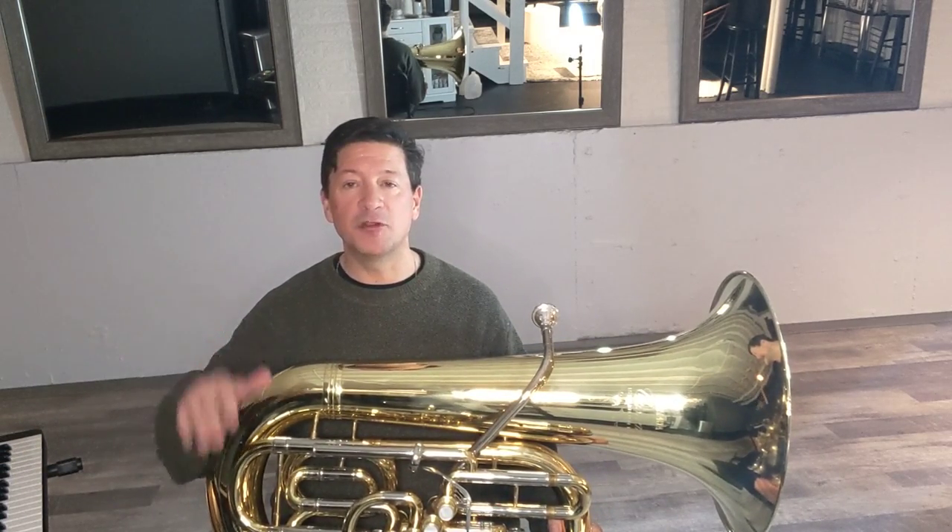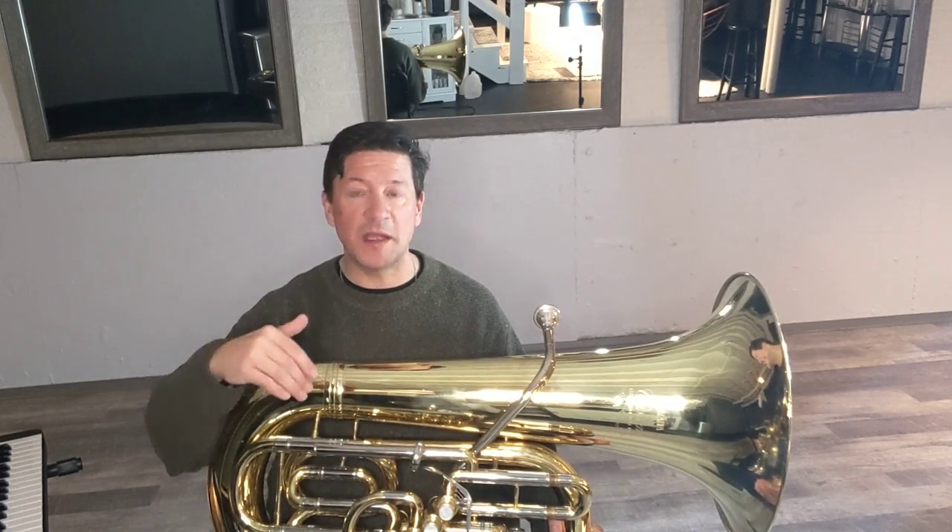I've got my Yamaha harmony director setting up a drone — root, fifth, upper root — and I'm trying to play in tune with that. I'm just using the first five degrees of the scale, up to the fifth, back down to the root.